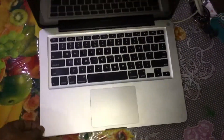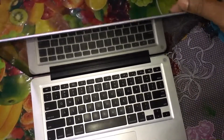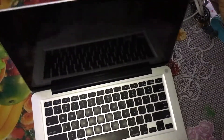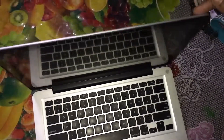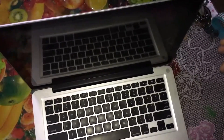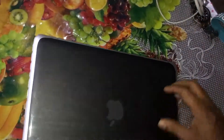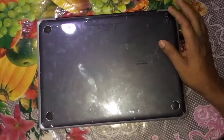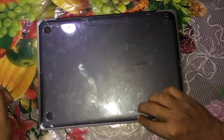Friends, I will open my laptop now. The total number of screws is 10. I will open it — there are 10 screws. I have 3 screws that are in the same way.